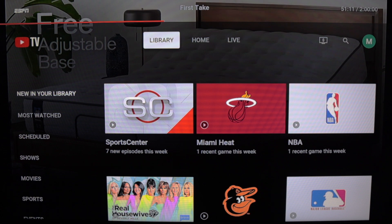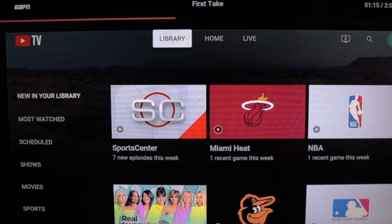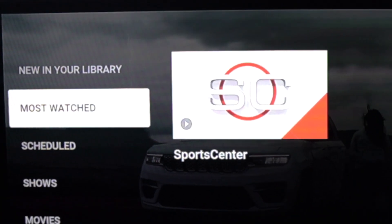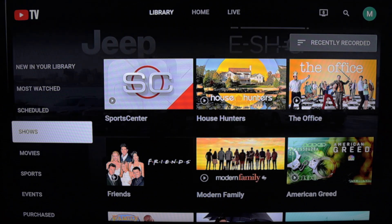This is the YouTube TV library from a TV set. You see filters for your DVR on the left side of the screen. New in your library, most watched, and scheduled are right there at the top. But for the options further down, there are additional ways to organize content.